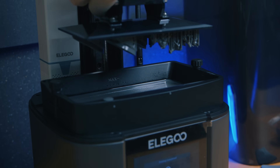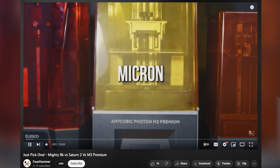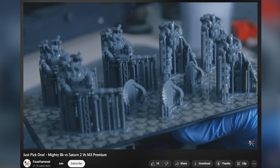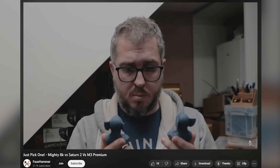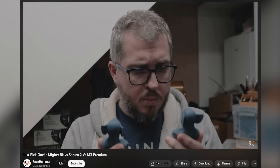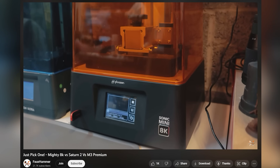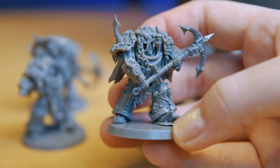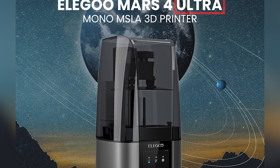For people new to resin printing, so many people struggle to see the difference between 22 microns and 28.5 microns of 10-inch printers from last year. And even more people, myself included, would choose the convenience of a larger plate over that resolution difference anyway. But this is still, technically, the sharpest LCD printer out there. So it's such a pity that all of that has been ruined by this ultra package. But again, we'll get to that.